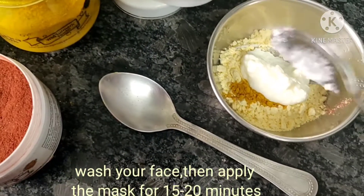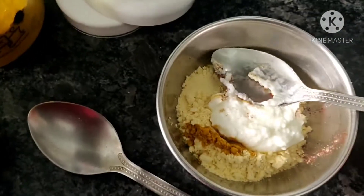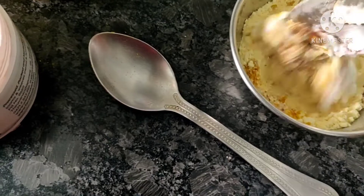For the face pack, you have to try it — it gives an instant glow for the face and hair.